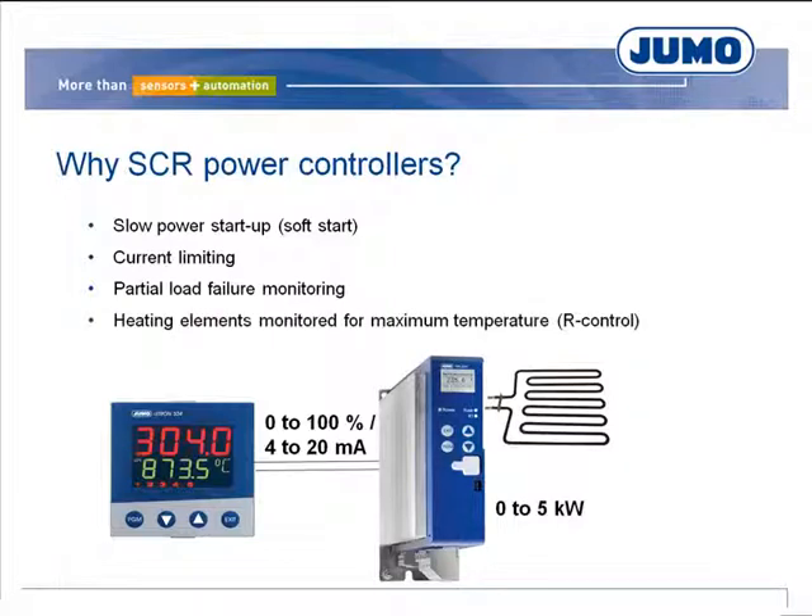If the total output level of two power controllers is maximum 100%, the energy management function prevents two power controller loads being switched at the same time. This function reduces the peak load in the system.